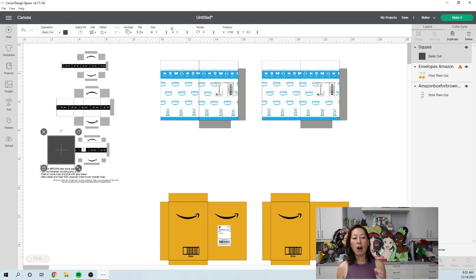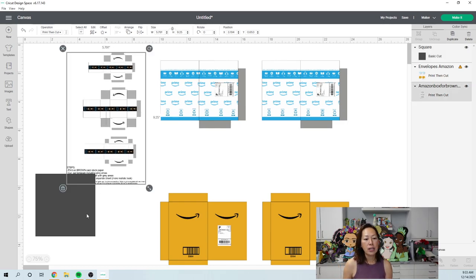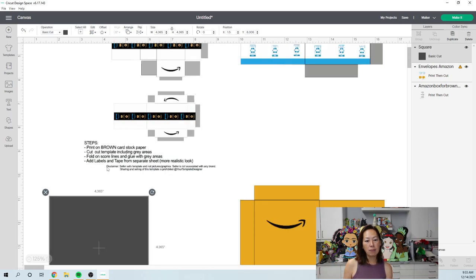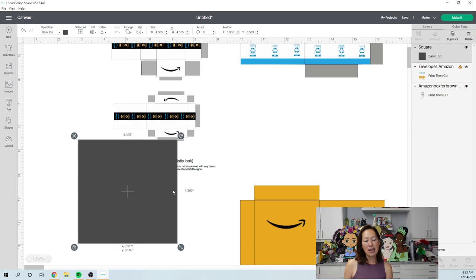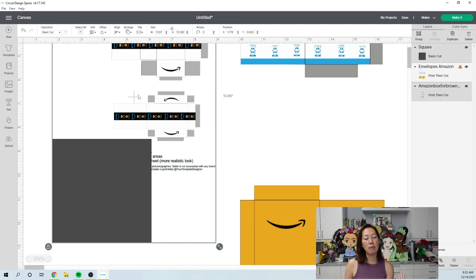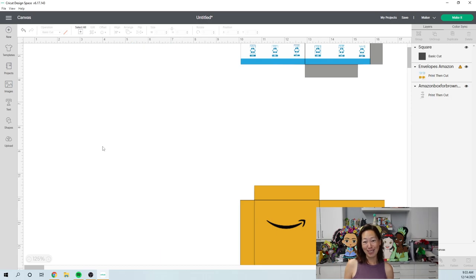To separate pieces you insert a square — the shape doesn't matter, but what's important is that the object you want to separate must be completely covered by the shape. The words kind of go up and out, so we'll have to slice two times to get rid of the words. I put my square right here covering only the words, grab these two items — you can only slice two items at a time — then click Slice. Most of the instructions will be separated from the image.